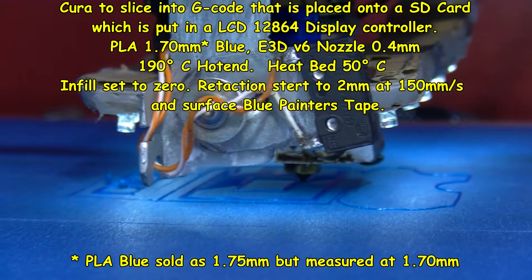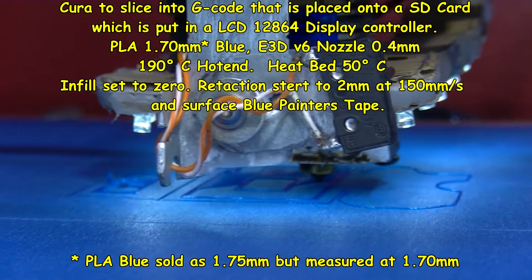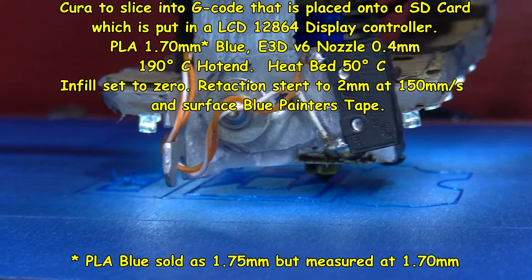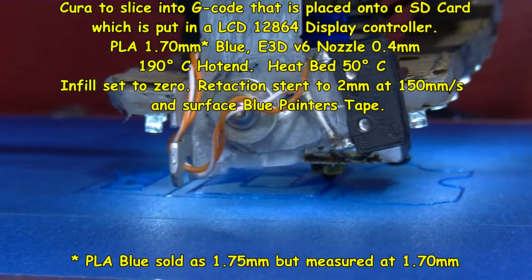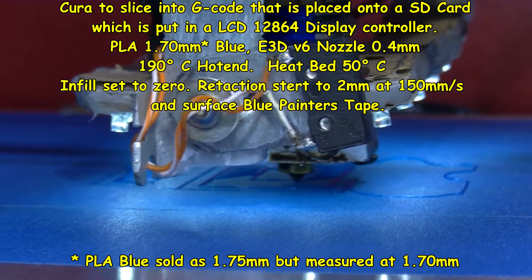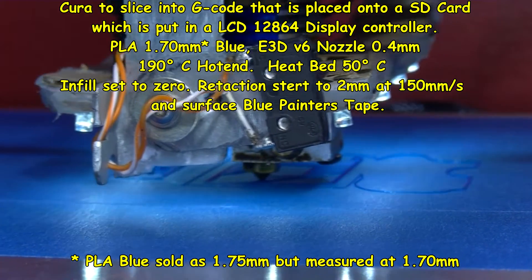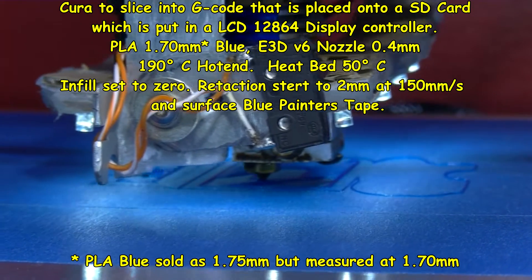It is 1.75mm classed filament going through a Bowden tube, but I did measure it at more like 1.70. Printing onto blue painter's tape with the bed set to 50 degrees. The only fan is really the one on the hotend, to keep the hotend cool.